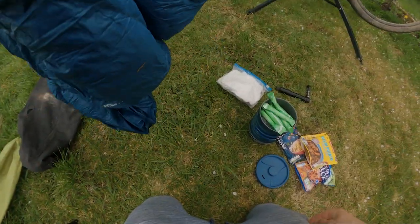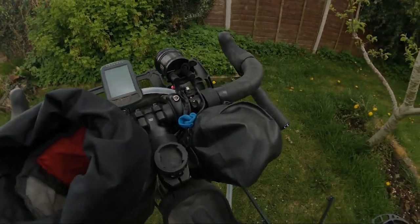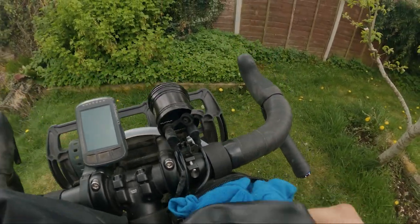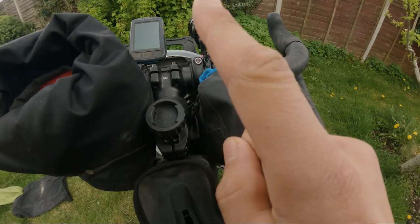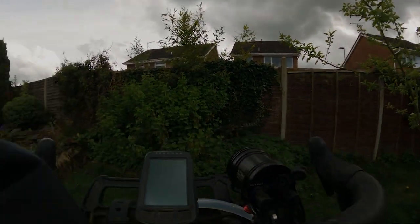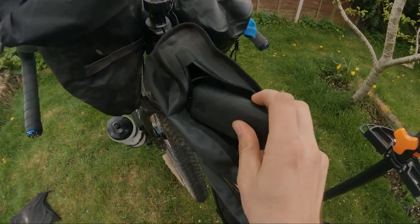This is the stem bag. In there I usually have some food but I've just got my spork in there at the minute. And then in this bag, which is the waterproof one, I've just got some gloves and arm warmers in there — though I'd usually keep my camera in there as well. On here I've got my mount for my GoPro — it's a twist mount, so you just twist it on and it stays there, and you can grab it any time you need it.